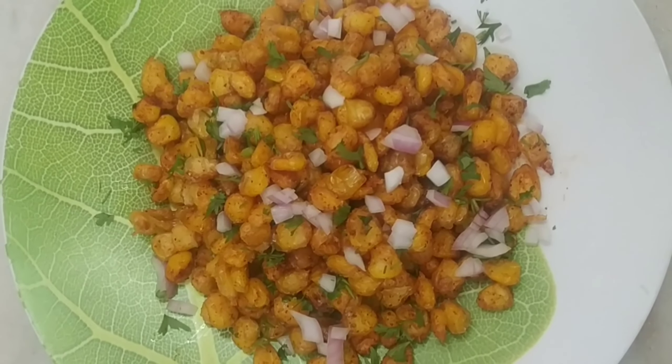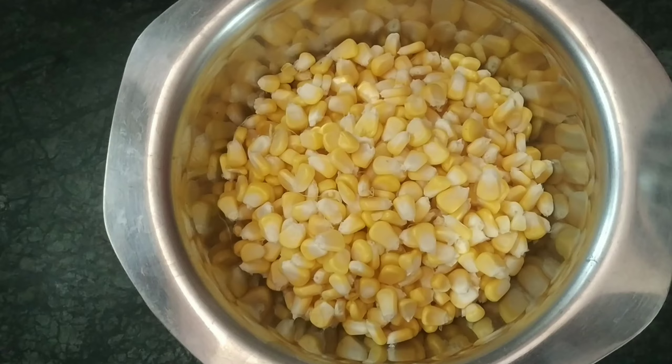Today's recipe is crispy corn. I will add 350 grams of sweet corn.